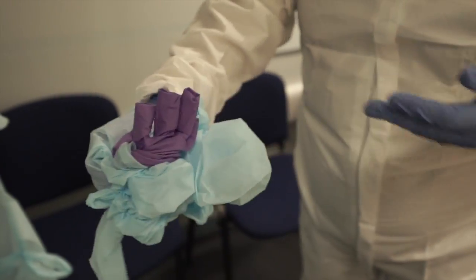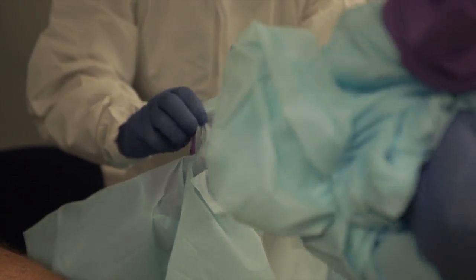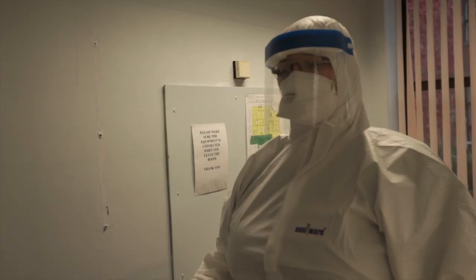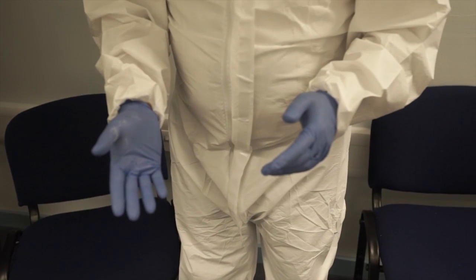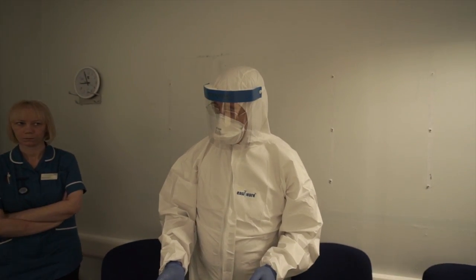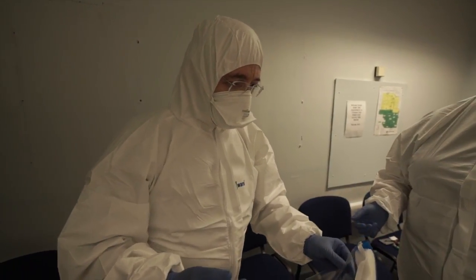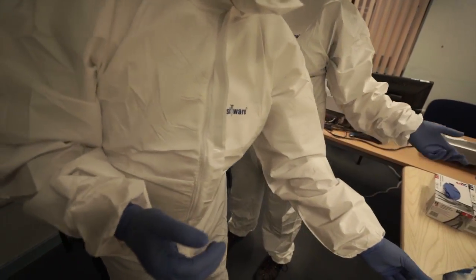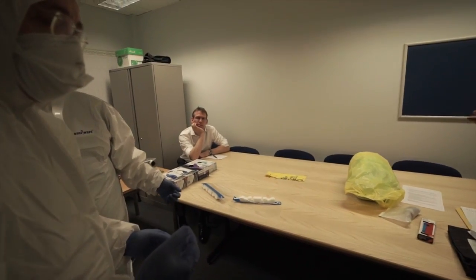Then take your gloves off and wrap it in, and then it goes in the clinical waste. I want the gloves to come off at the same time, and then you roll it all up as small as possible. By not touching the outside — you've still got the inside. Everything is clinical waste, single use only.